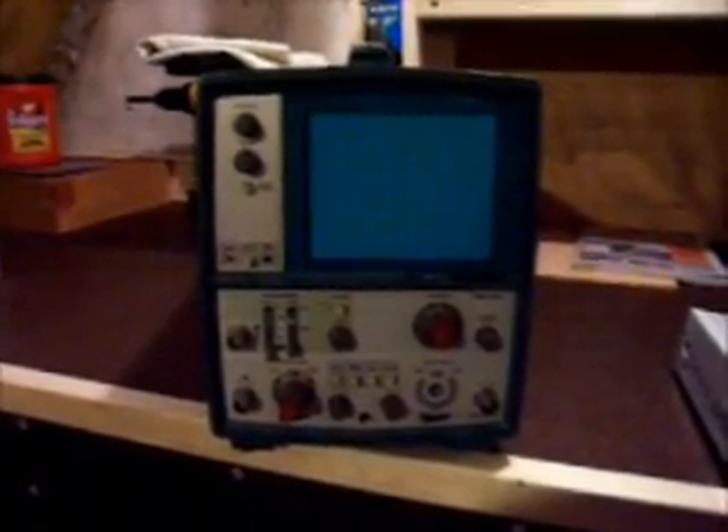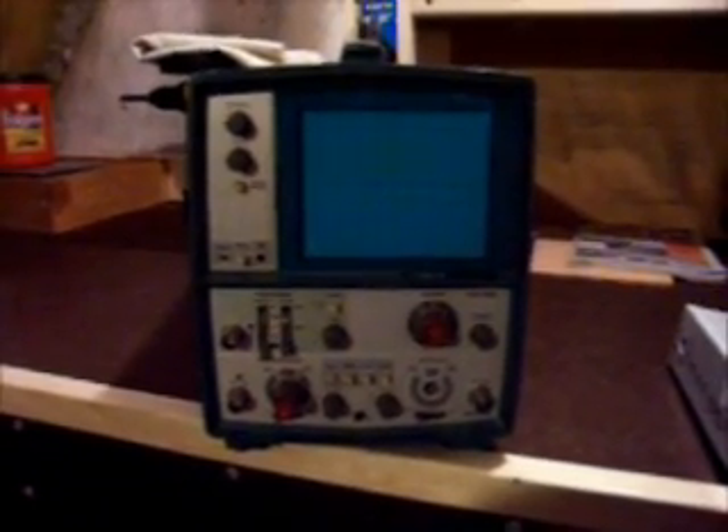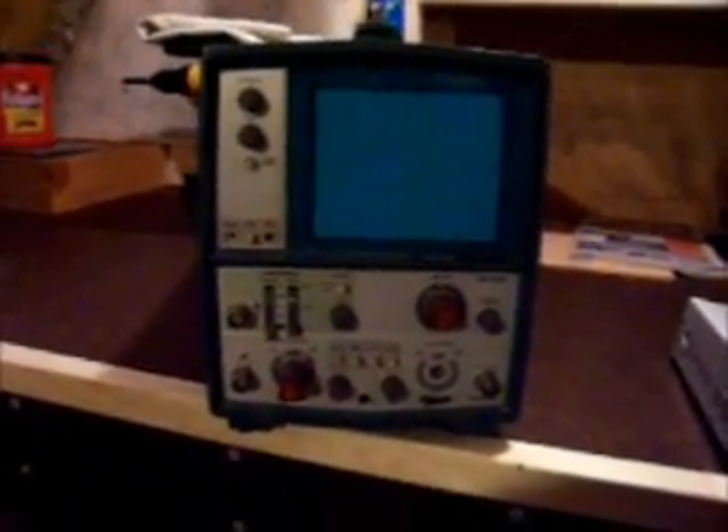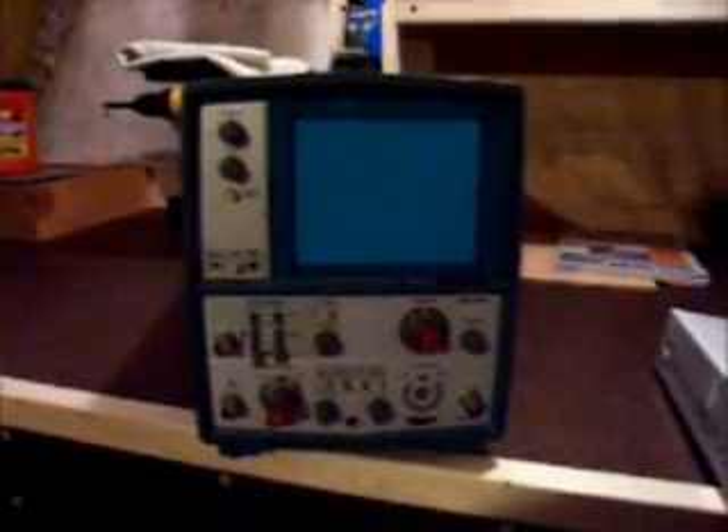A lot of the test leads I'm finding online go down to about 50MHz. I haven't seen anything for a 15MHz scope. I didn't know if they might be interchangeable, or if things had changed over the years that pretty much makes this scope obsolete.